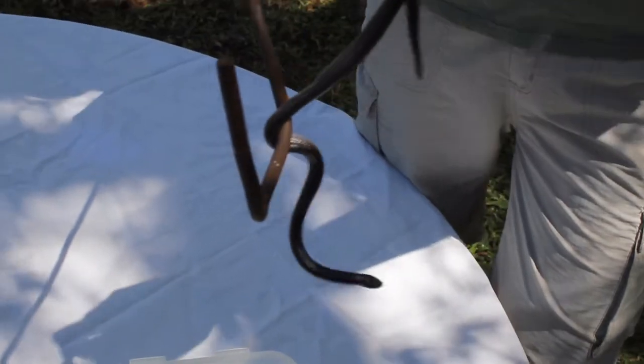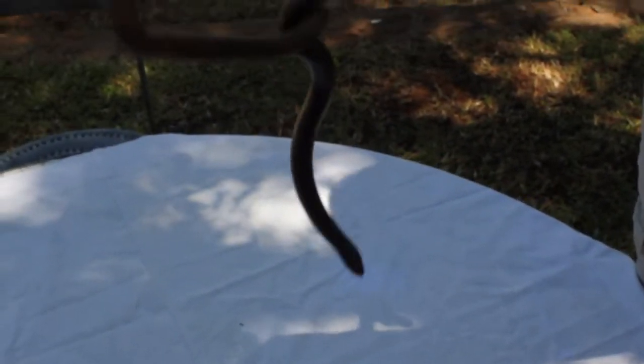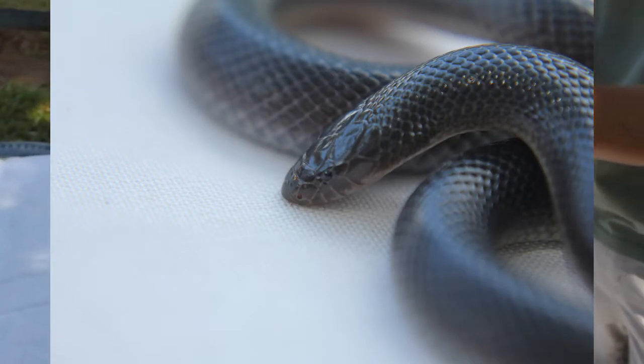This snake is a fossorial species that can be confused with two other species of snake — the purple glossy snake and the blind worm. That is why bites are so common, because people often mistake it for being a blind worm.